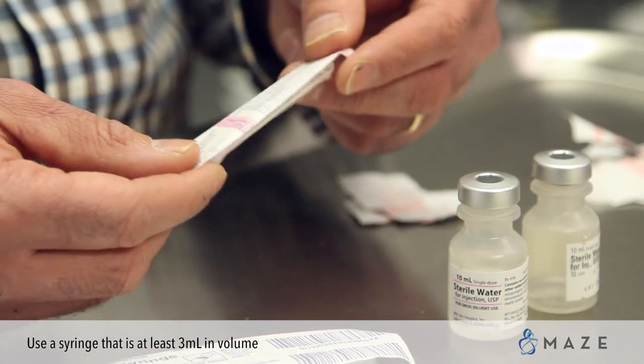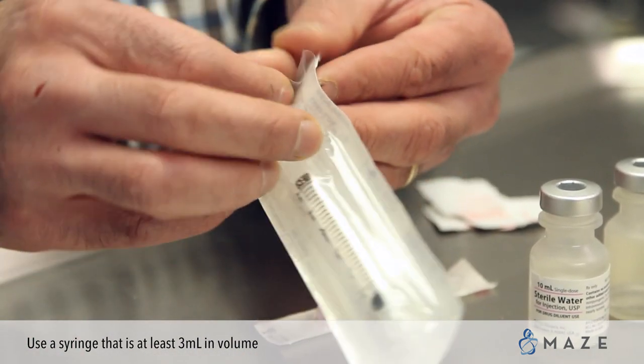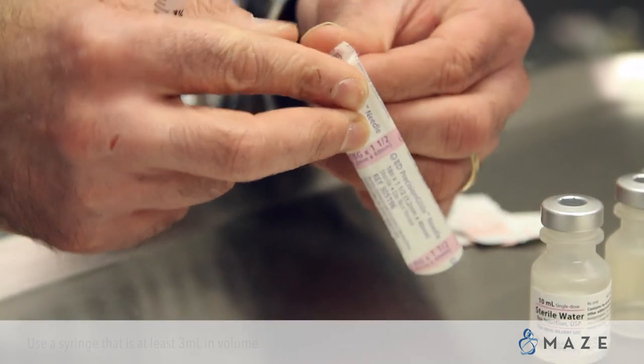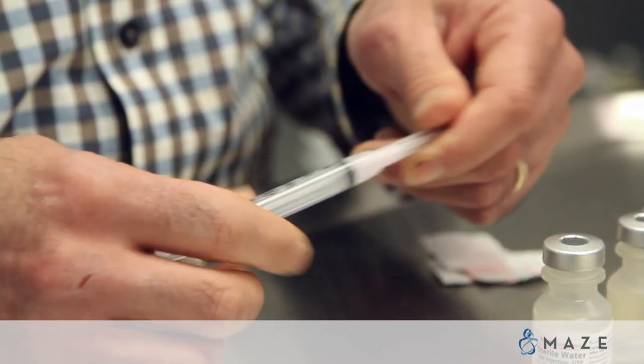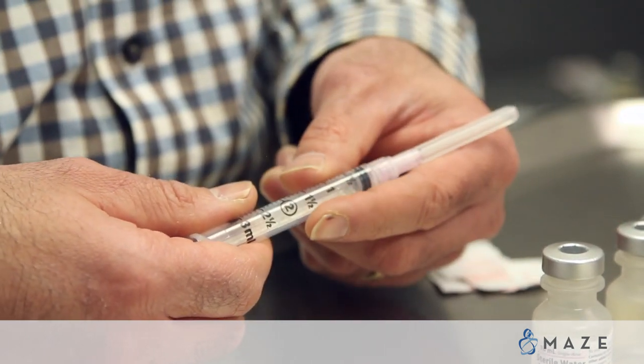You will also take your large gauged needle. Open up your syringe and your needle. Thread the needle onto the syringe. This may come already prepared together.